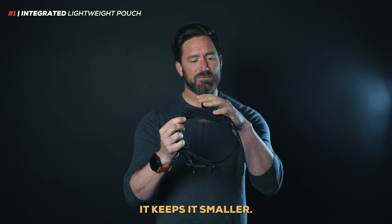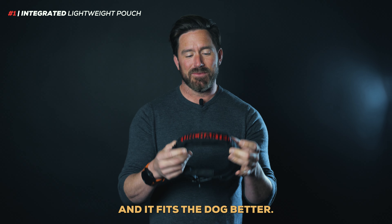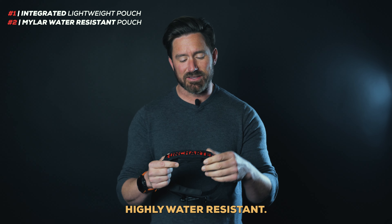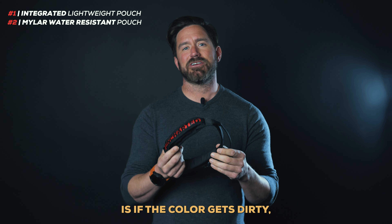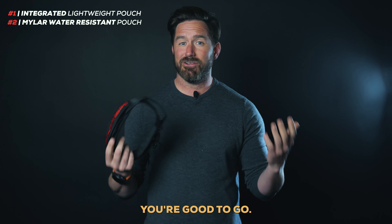This keeps it from bouncing, keeps it smaller, it lets it wrap around the collar, and it fits the dog better. While this material is not 100% waterproof, it's highly water-resistant. We've added a Mylar pouch on the inside, protecting everything inside. The thing I like about that is if the collar gets dirty, you simply take the insides out, wash it, put it back in, you're good to go.